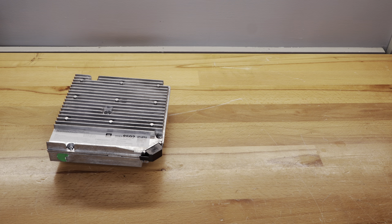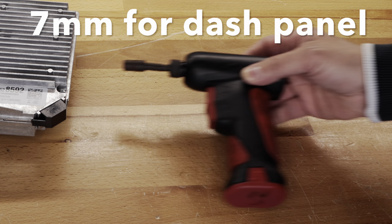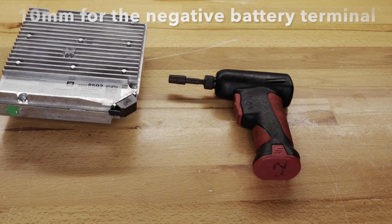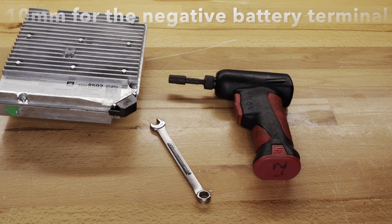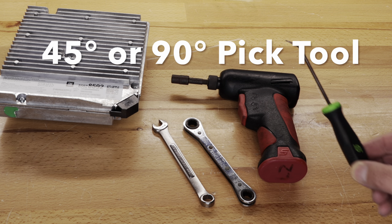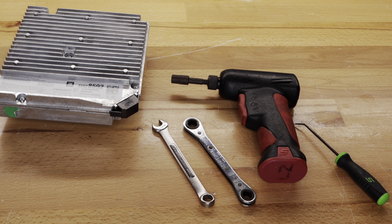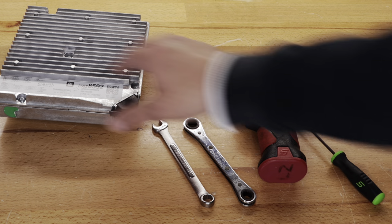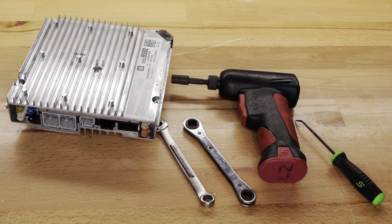The tools you're going to need are a 7 millimeter socket or nut driver — I'm using a 7mm on a screw gun to get the two screws underneath the glovebox loose. You'll also need a 10 millimeter socket, open wrench, or in my case a 10 millimeter ratcheting wrench to get the negative battery cable terminal loose, which is located inside the trunk on the passenger side. I'd also recommend a pick tool — while it's not required, it'll make getting the harnesses off the old radio module a lot easier since they're held in with locking clips.